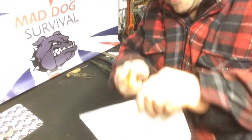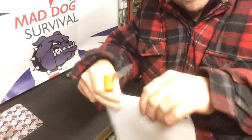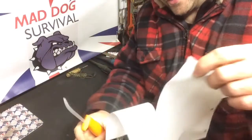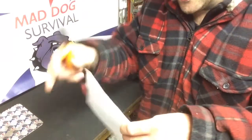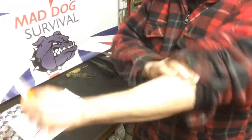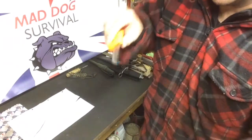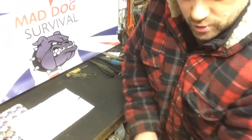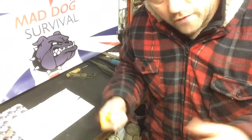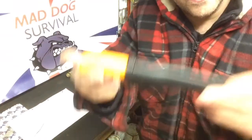Let's just see — will it pass the paper test? Yes! I haven't done anything to this, it literally arrived today. It's not frighteningly sharp but it's sharp enough as you can see for everyday use — absolutely fine. And shaving hair off my arm, no problem at all. So plenty sharp enough for everyday bushcraft and survival tasks.